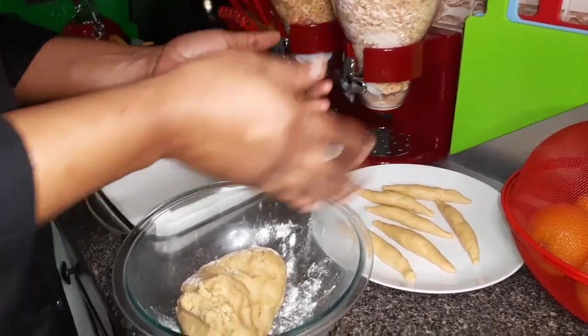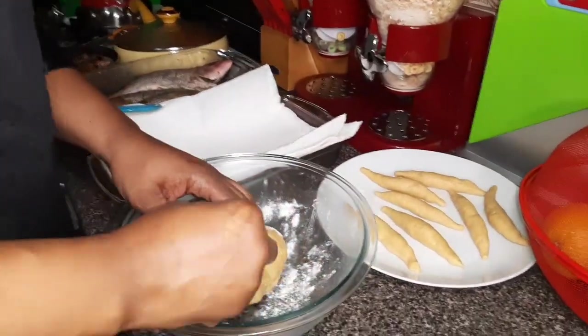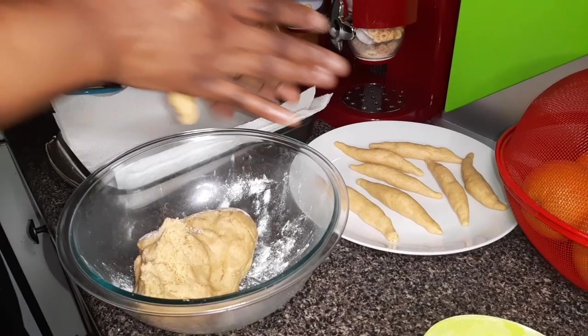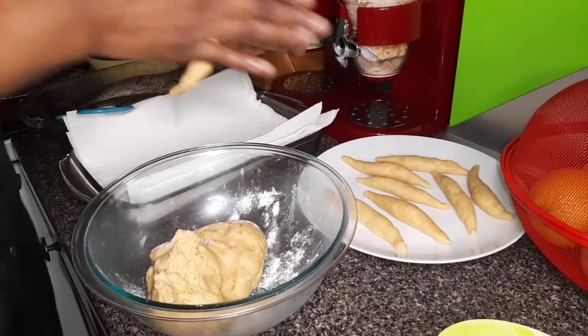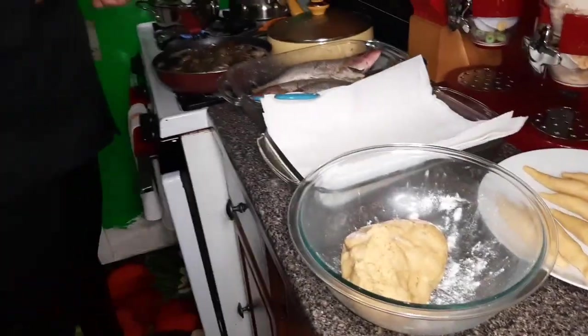And you can make them in whatever size you desire. I think those fish are ready to get out of the oil, so I'm going to come over here and take out these fish.